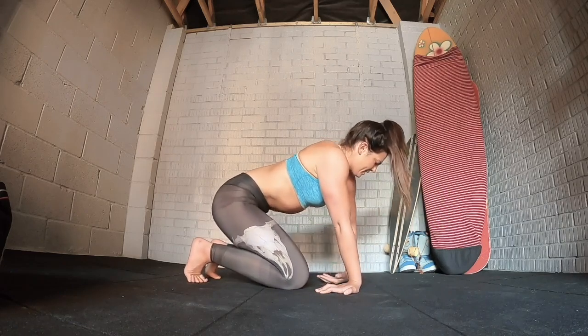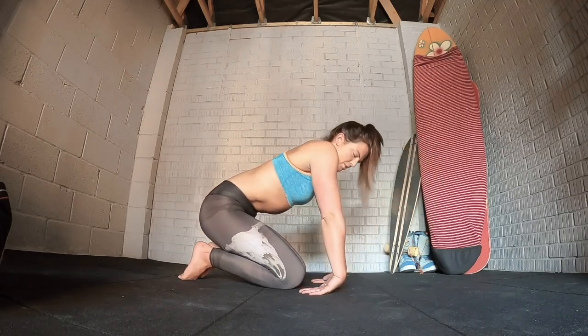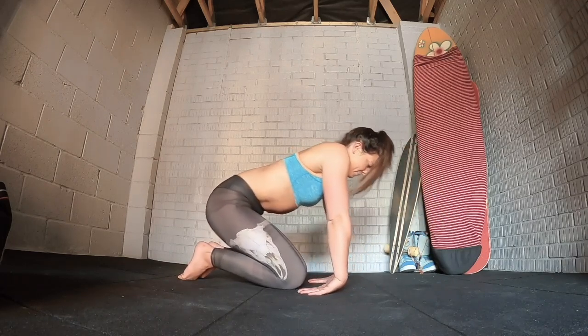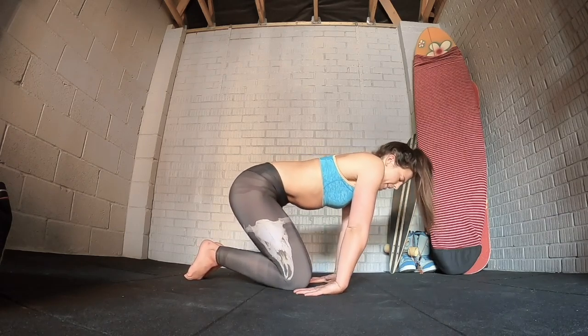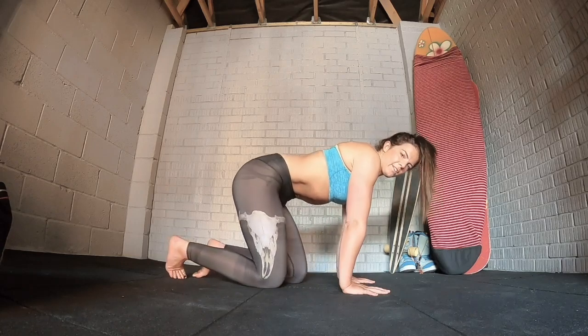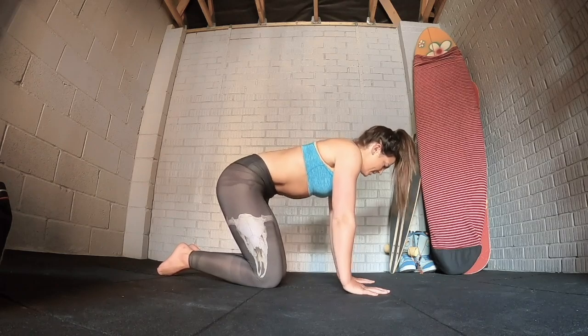From there just work into the flexion as well, just check in, turn the armpits of the elbows forwards and then just gentle rocks back and forth. From there, place the hands onto the ground and we're just going to raise the heels of the hands up, get some heat into the wrists, just raising up and down.